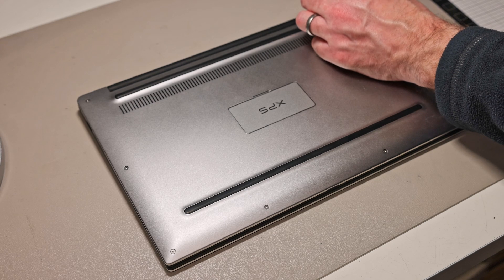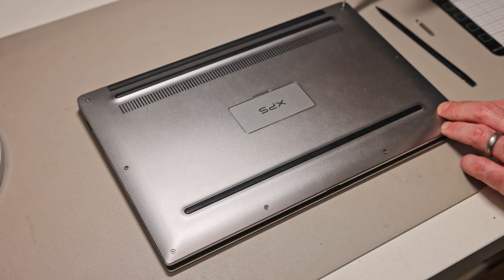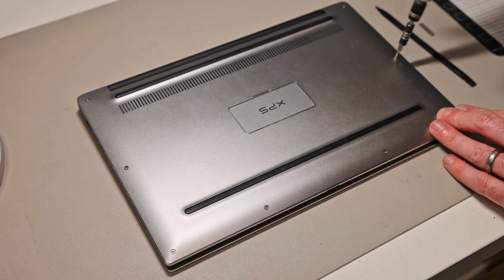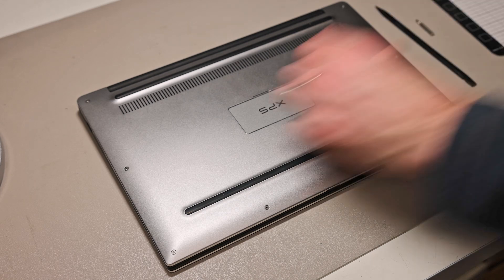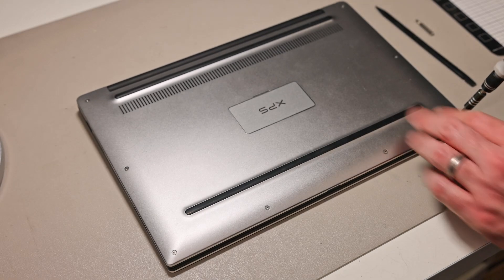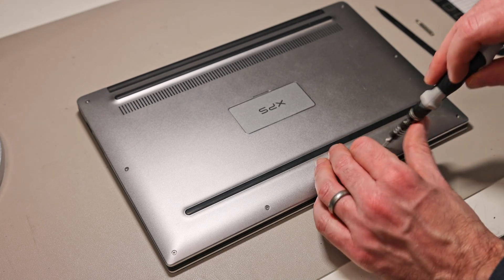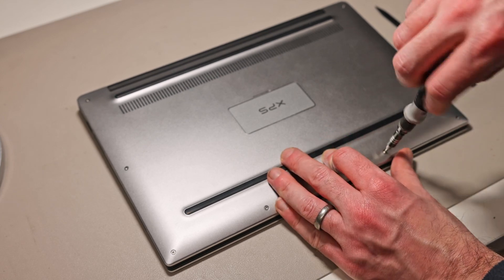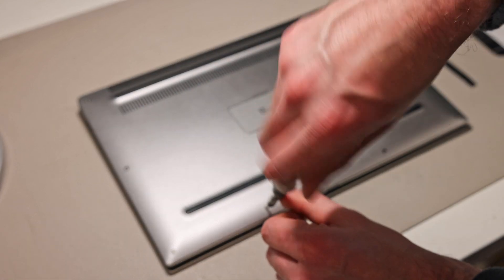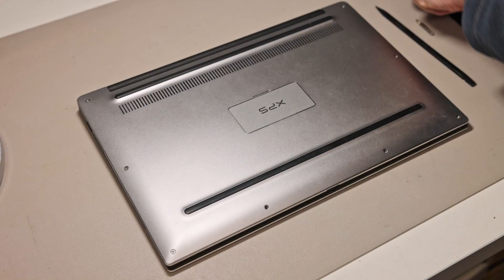To get started, I have a magnetic pad here to place screws on as we remove them. The majority of the screws can be seen with the machine turned over. The exception is a Phillips screw under the hatch. Removing the Torx screws is fairly simple — none should be particularly tight. Do make sure you have the right bit, as rounding them off would be a problem since you won't be able to get screw-extracting pliers onto them easily.